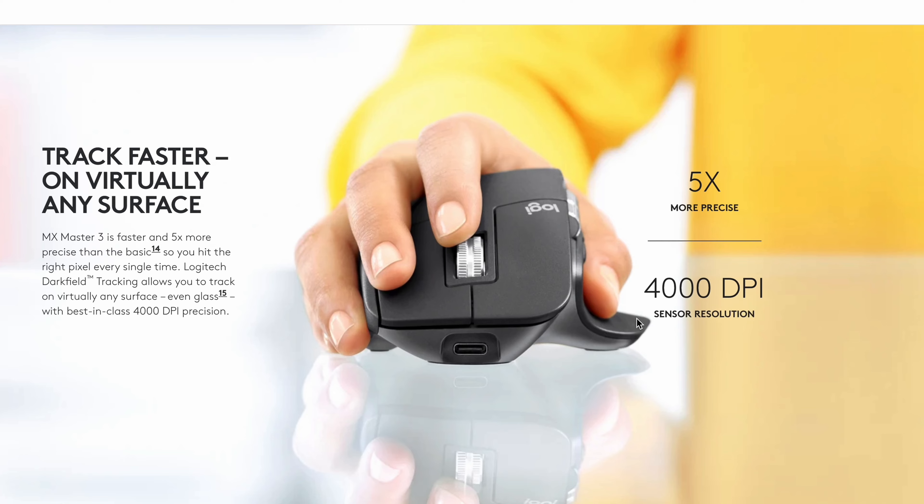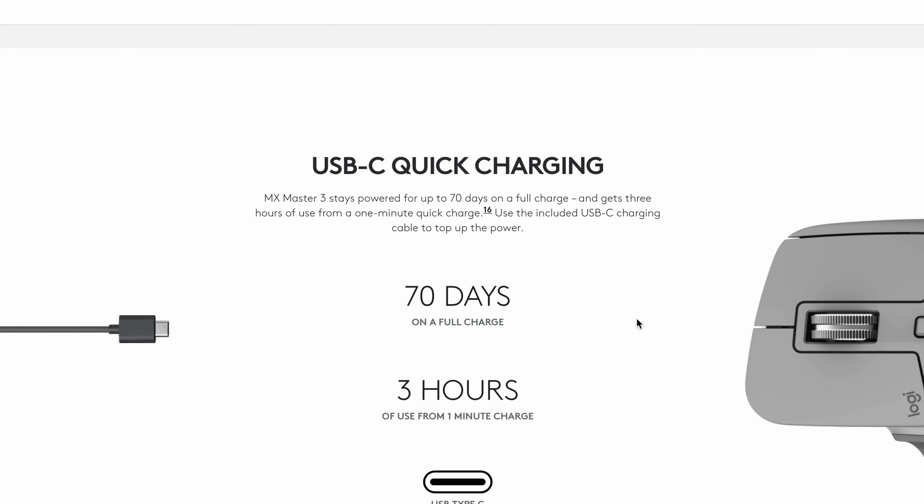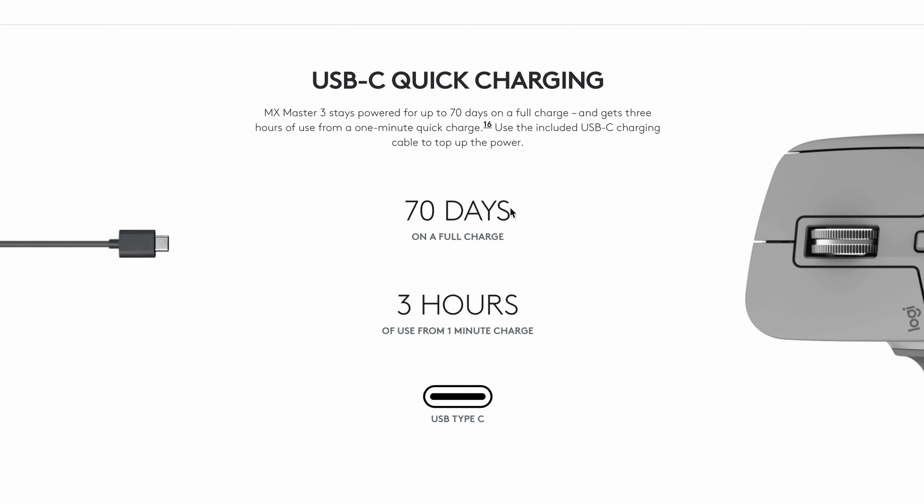One thing I noticed is that when using this mouse with my desktop PC it would not go to sleep. I either need to switch the mouse to a different device or turn it off, which is fine, but 99% of the time I forget to do that, which leaves my PC running overnight. So if you're having this issue or have a solution, let me know in the comments below. Logitech claims this MX Master 3 has 70 days of battery life. I charged it to 100% when I unboxed it and it's been about three weeks without having to recharge — so I've yet to run out of battery.